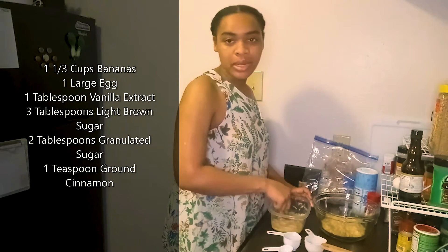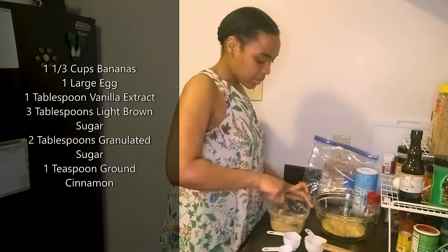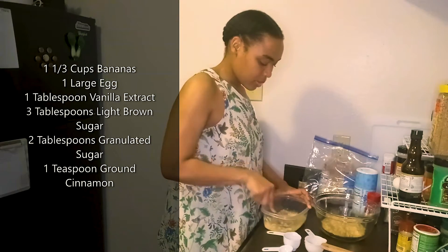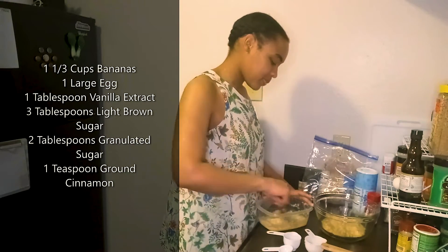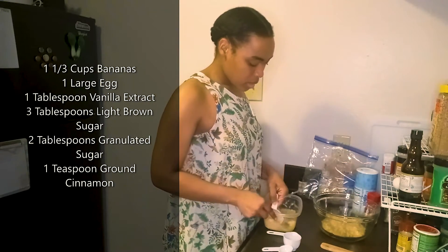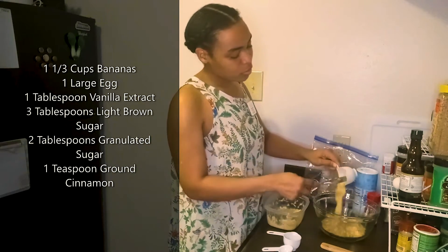The recipe calls for four medium bananas, but I don't usually stand in the store trying to tell apart large from medium from small. Thankfully, the recipe has the actual measuring cup sizes on there, so we're set. Now that I've gotten that done, I'm going to set the fork to the side, scoop out that last one-third cup, and add it to my wet ingredients.